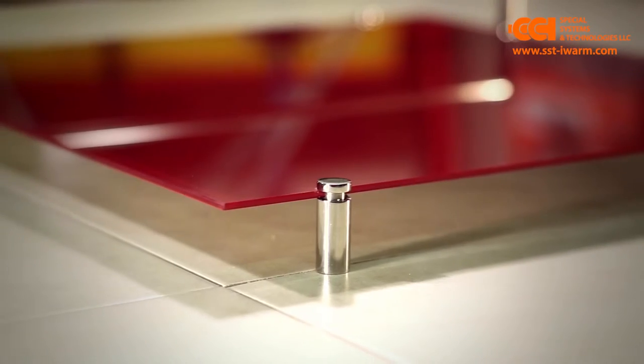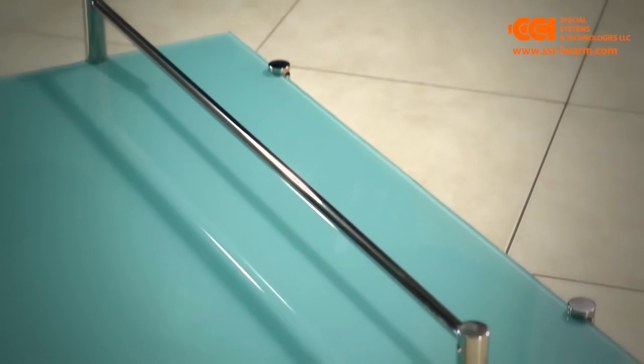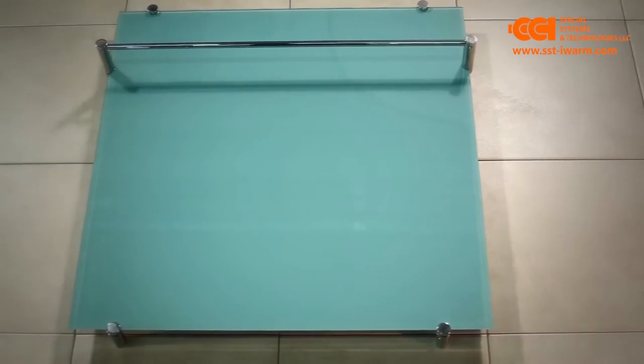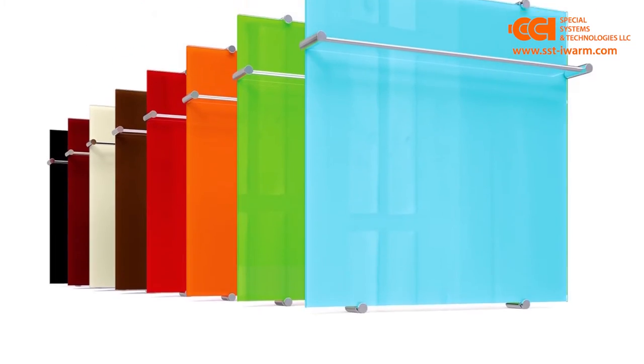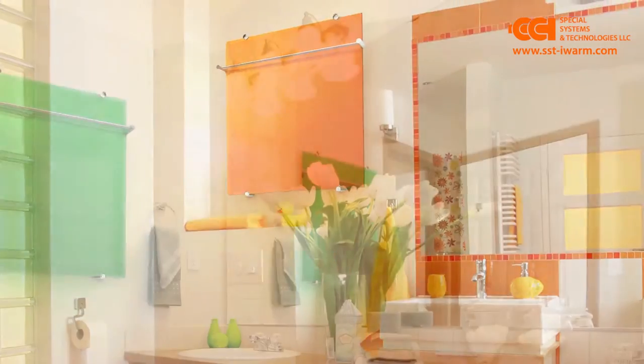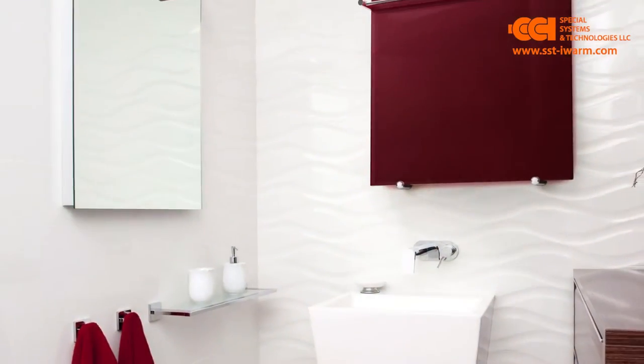The ultra-thin towel dryer Teplolux Flora is an elegant and functional design element for your interior. It will fast and delicately dry towels and textile goods, not deforming and not damaging them. Teplolux Flora can be applied as a wall heater to create comfort temperature in individual areas.